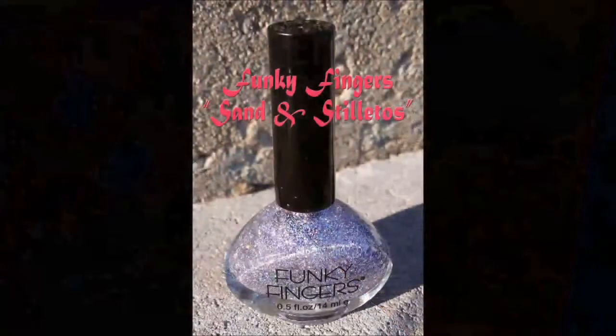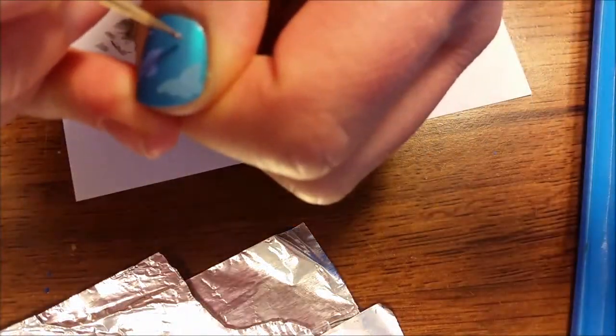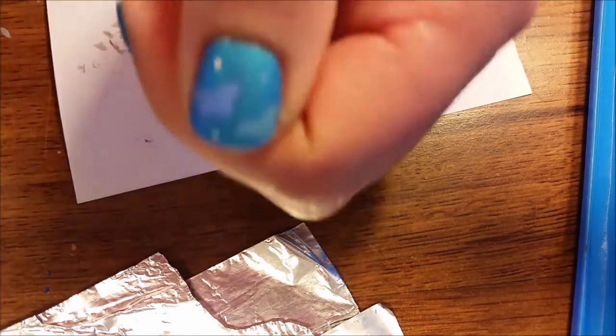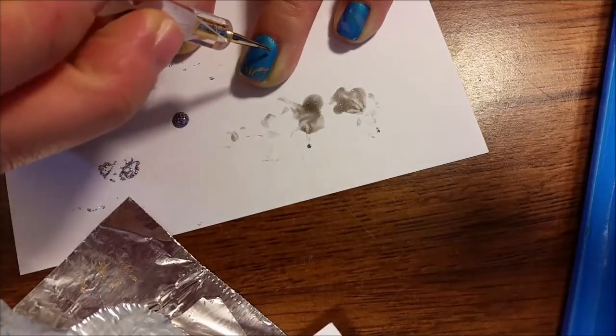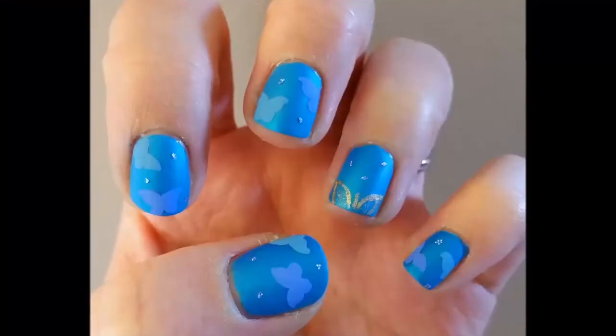Then take your smallest dotting tool and with Funky Fingers Sand and Stilettos, make small dots on the blue background. This represents the crystals on the skirt of her dress. Make sure to tap it down with your finger and you're done!